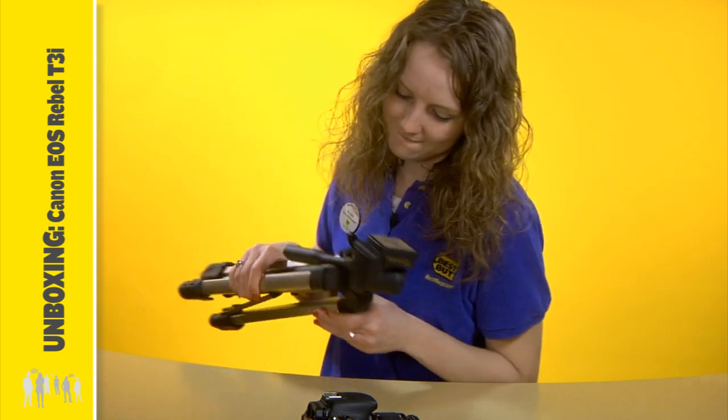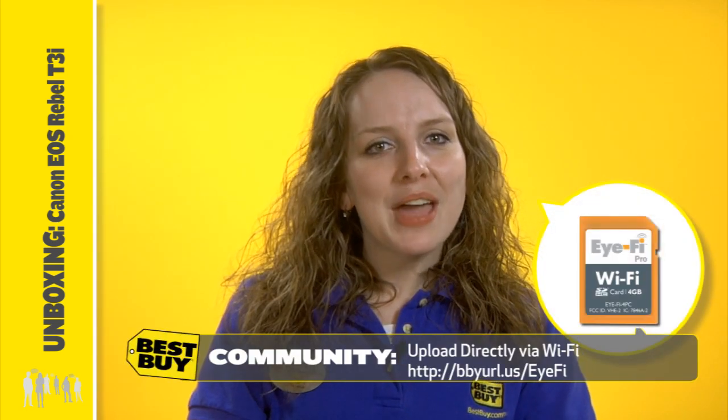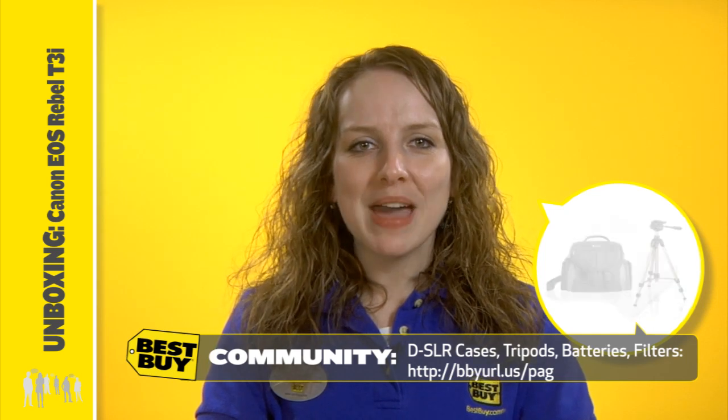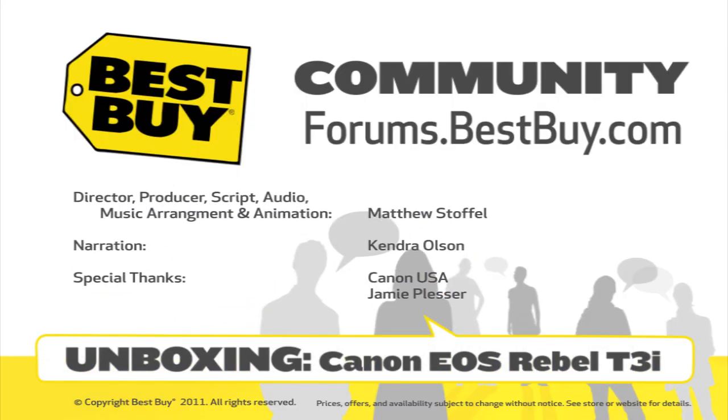A tripod is useful for taking long exposure photos or for using the self timer so you can join in on the fun. Remember to visit your local Best Buy or BestBuy.com for high capacity SD cards, carrying cases, spare batteries, lens filters, and additional accessories to help nurture your inner shutterbug. Now show off your best images and join the discussion about this and other technologies at forums.bestbuy.com.